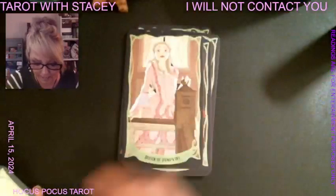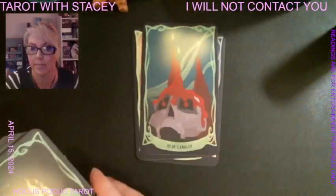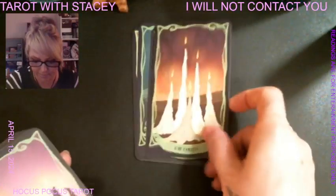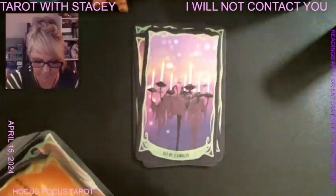These are so cute as well. We have the knight, the queen, and the king — that completes the pentacles. Now the next suit is candles, which represents cups and has to do with emotions. We start off with the ace, and then we have the page, the knight, the queen, and the king.